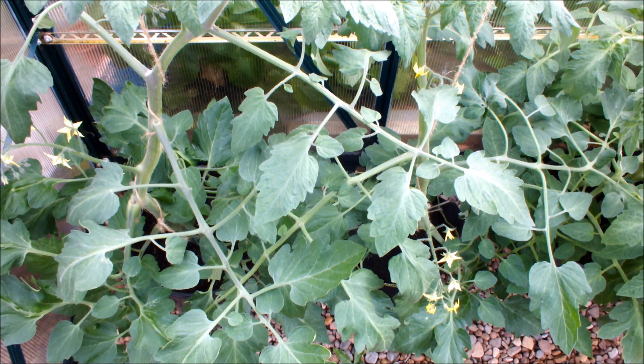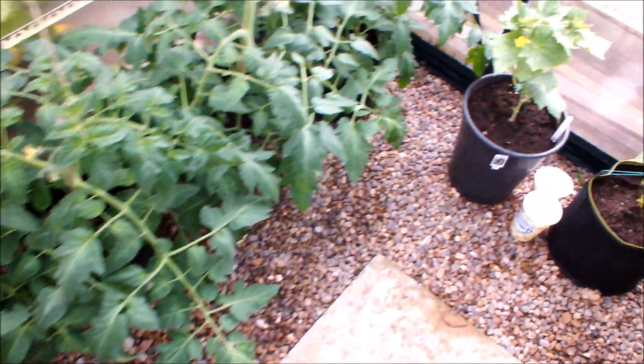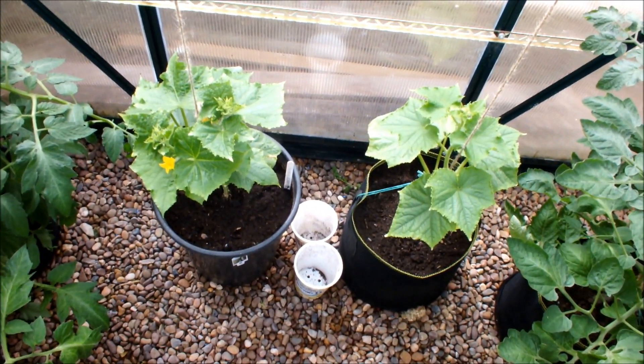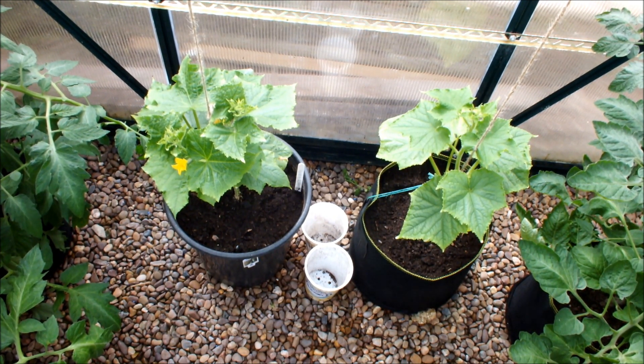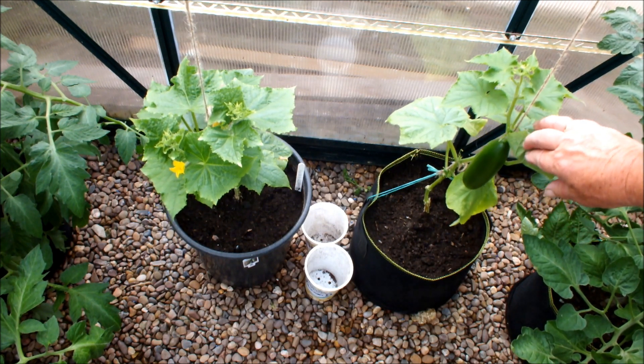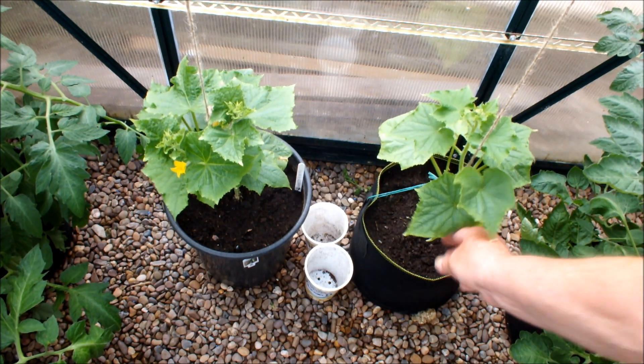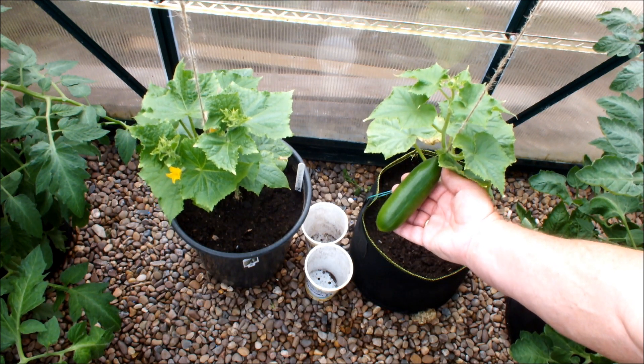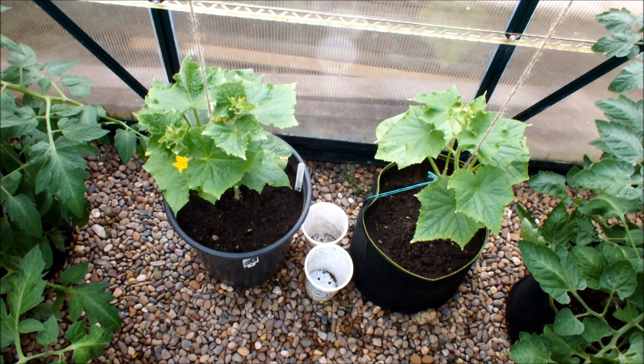Let's go back up the other end and have a look at those two cucumbers. A couple of weeks ago I wouldn't have given tuppence for those two plants — they were really anemic. But they've kicked on, they've got a bit more color in the leaf now, and I'm much happier with them. Look at that — our first cucumber! It's about four inches, so it won't be too long before we're taking that one off.